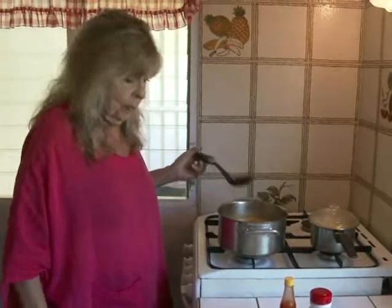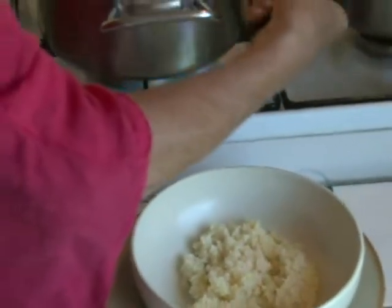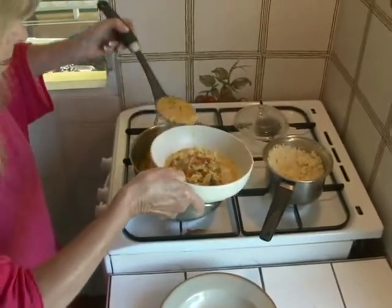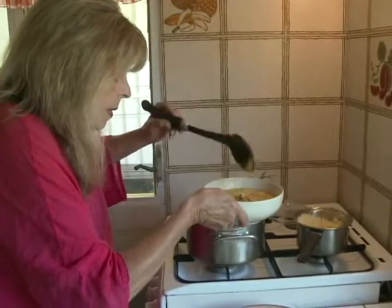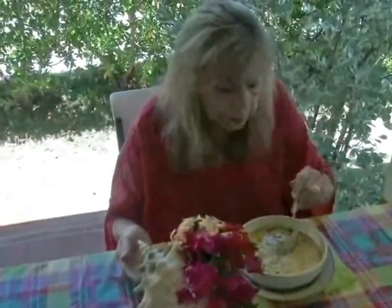We are ready to serve. First, a scoop of rice, and top that off. Sure smells wonderful. I did it! This reminds me of that fabulous meal we had. I think there's only one thing missing — you have to get an entire baguette per person to soak up this wonderful broth and sauce.